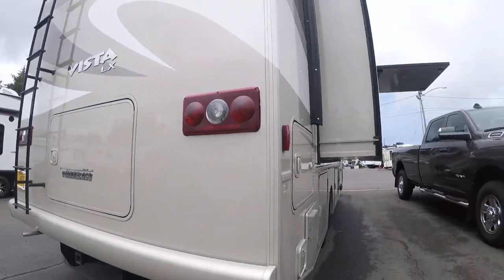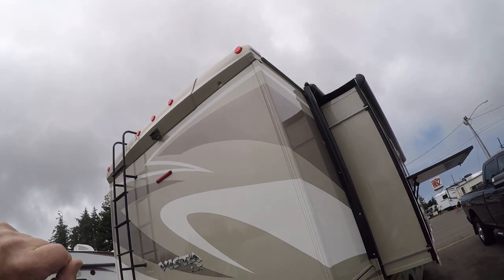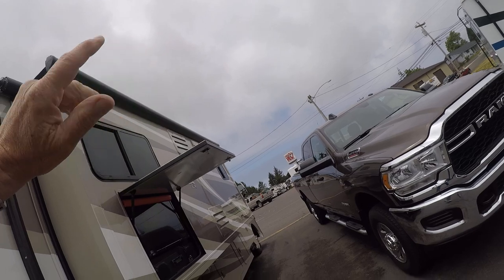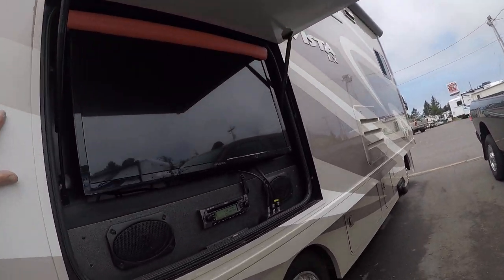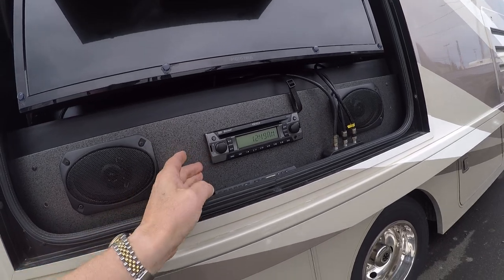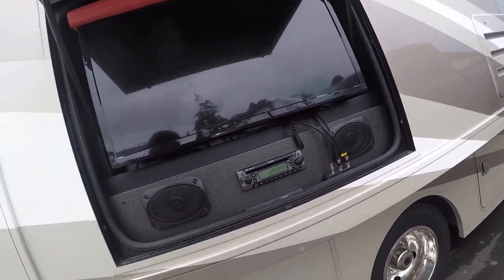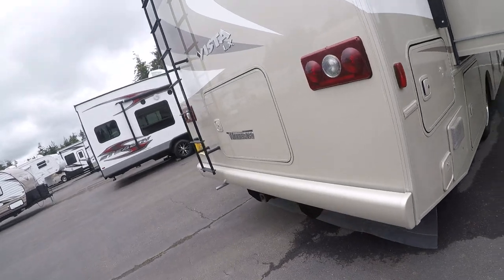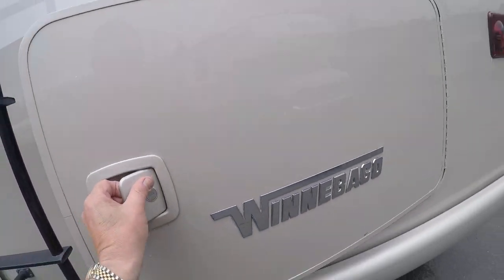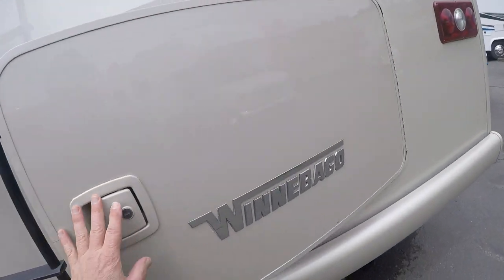Speaking of the back, we've got a fiberglass cap sealing that back area. We've got awning toppers plus a slide-out that comes out here, and in this slide we also have an entertainment area that's going to give us AM, FM, Bluetooth, CD, DVD player, speakers, and a television. There are three TVs in this thing. Three slides, three TVs. Receiver hitch, built-in ladder, and more access to your storage compartment.